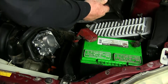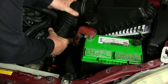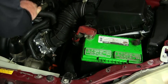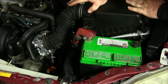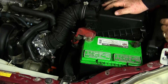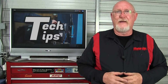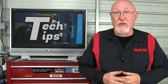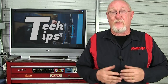Install any coolant or vacuum lines, then the wiring connector, and finally reinstall the air intake assembly. Many vehicles require that the idle speed be relearned any time that the throttle body is replaced — sometimes even after cleaning. You're only going to know for sure if you check the vehicle service information and see if that process is listed as a step you have to take before completing this repair.